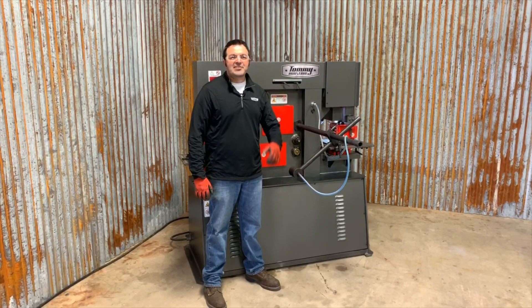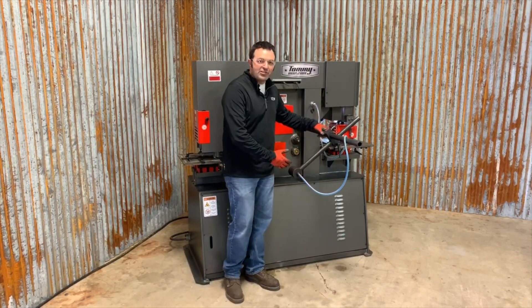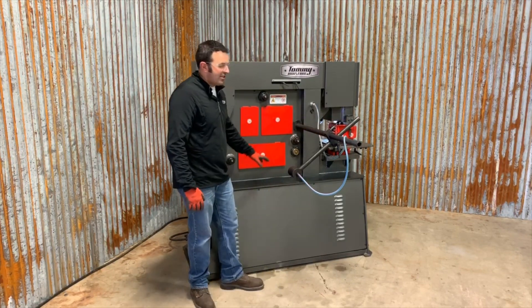Welcome back. This is the back side of the Tommy Industrial IWT series hydraulic ironworker. I'm going to go over this standard feature, the Auto Cut Back Gauge. The Auto Cut Back Gauge is a back gauge for the center shearing sections of the machine.